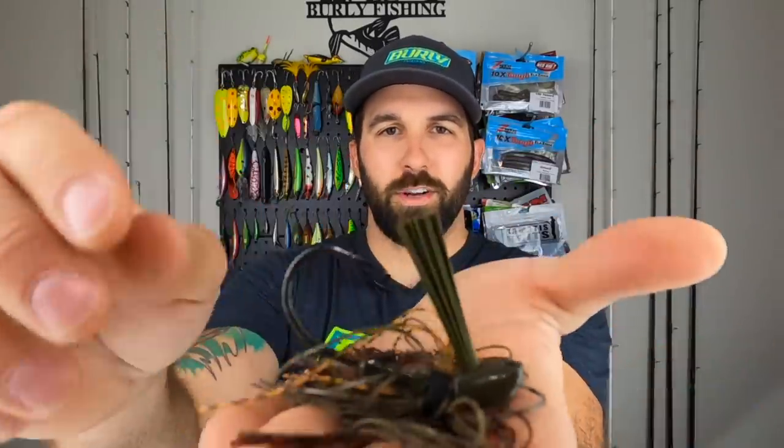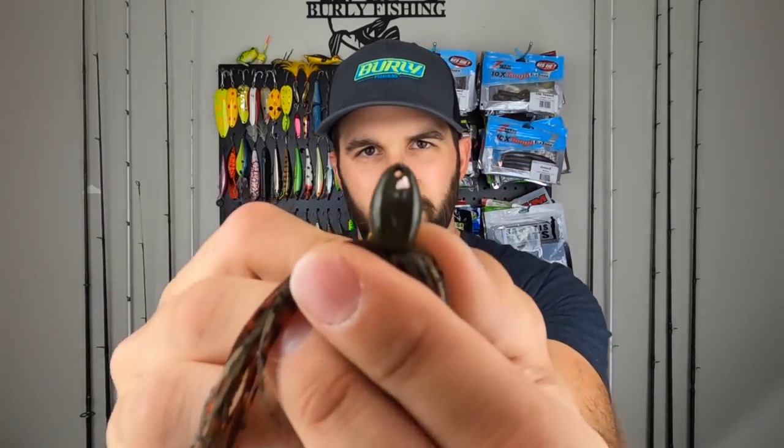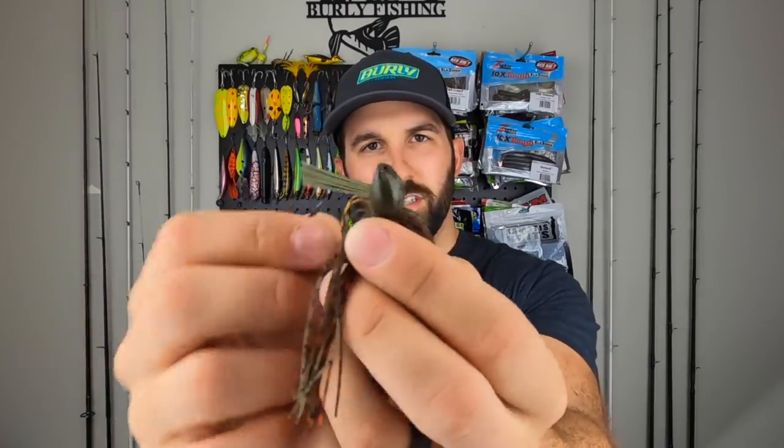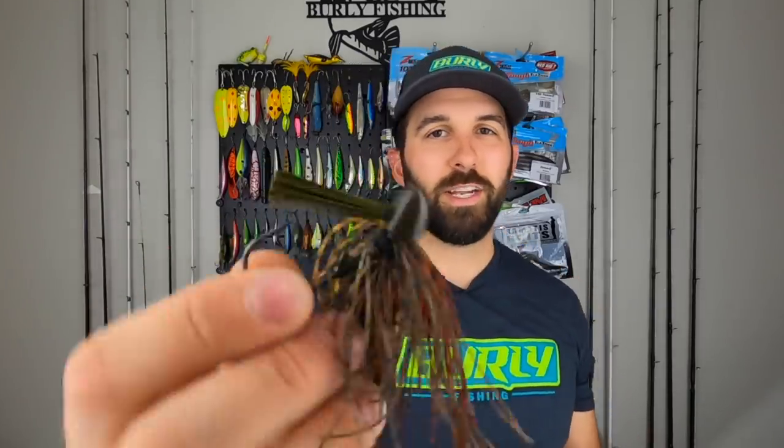Next up we've got DNL Tackle — no idea who they are, but we've got a jig. Looks like a flipping jig — very interesting. This is three-eighths of an ounce, color is 'Advantage.' Heavy gauge hook, big pronounced skirt with some green pumpkin, orange, and red in there — green pumpkin head, good colorway. The line tie is buried in the head, which I don't see too often on jigs but I like it — less opportunity to brush against rocks and break your line off. Very stiff brush guard, so you're throwing this in some heavy cover for sure.